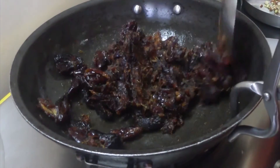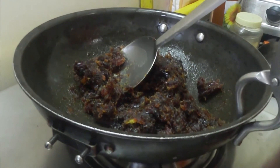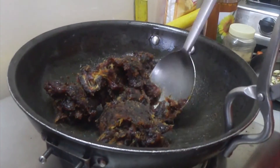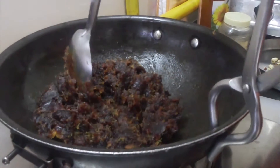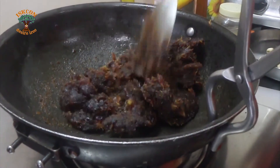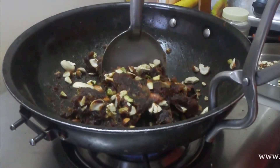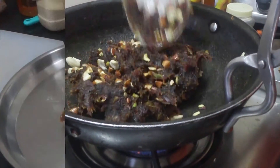When the dates are properly cooked, add the chopped dry fruits and mix well. Then place the mixture into another vessel.